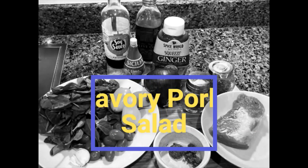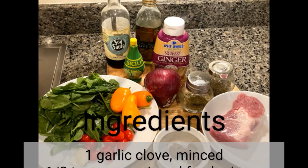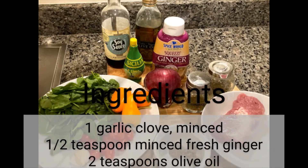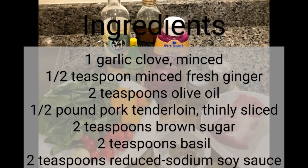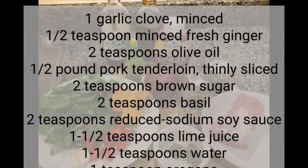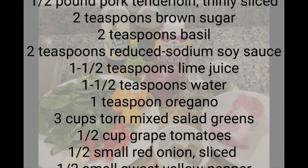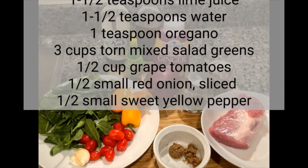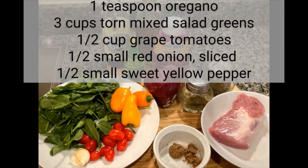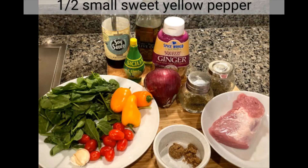Hello, my name is Rachel, and welcome to Cooking with PGCMLS. Today we're making savory pork salad. You'll need the following ingredients: a clove of garlic, fresh ginger, two teaspoons olive oil, a half pound pork tenderloin, two teaspoons brown sugar, two teaspoons basil, two teaspoons reduced sodium soy sauce, one and a half teaspoons lime juice, one and a half teaspoons water, one teaspoon oregano, three cups of torn mixed salad greens, half cup grape tomatoes, half small red onion sliced, and a half small sweet yellow pepper.